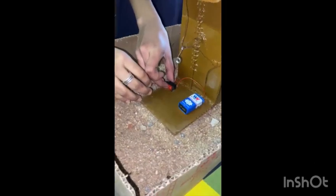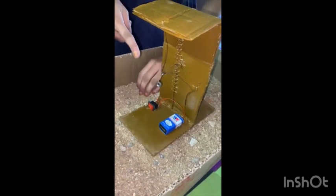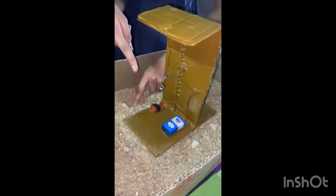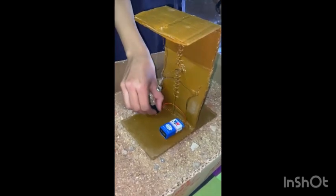On this side, after we do like this, this nut will be vibrating. See, it is vibrating. This shows us...